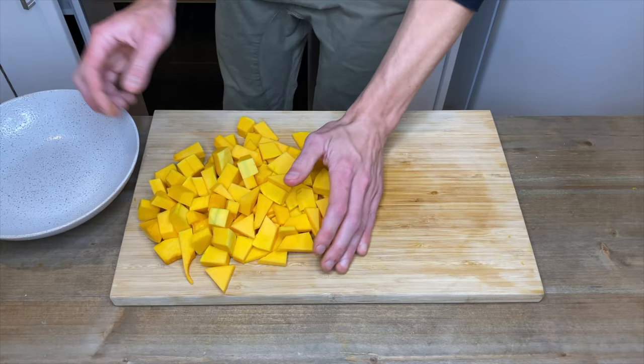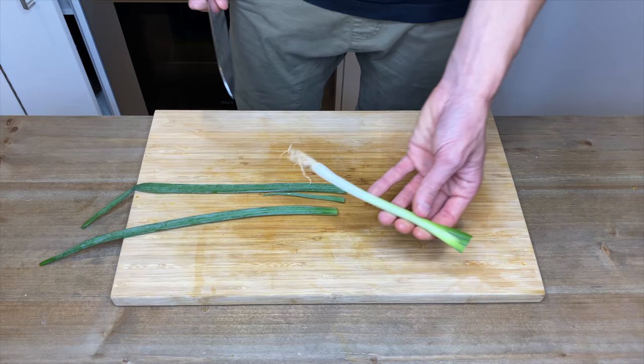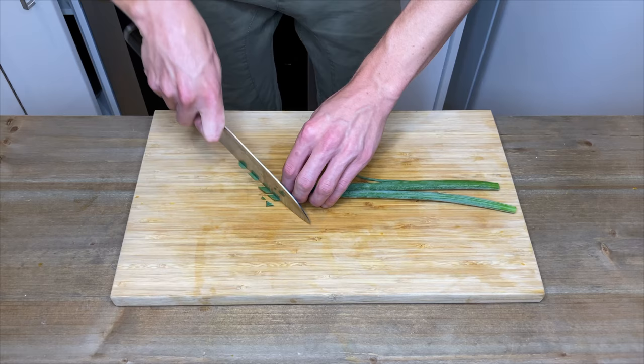Once the pumpkin is diced, place it into a bowl. Last but not least, with one spring onion or scallion, remove the white bulb end and keep the green stalks — we can save the bulb end for another dish. On about a 25-degree angle, thinly slice, as we're going to be using this for a garnish.